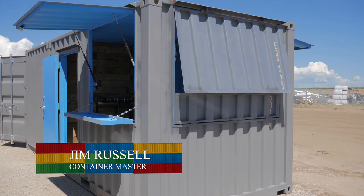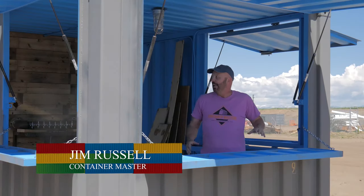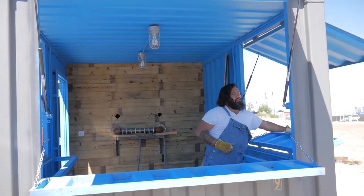You gotta get into the groove! I'm in Roxbox Containers — check this out. It's a portable bar. All these sides open, they close up, they secure tightly.